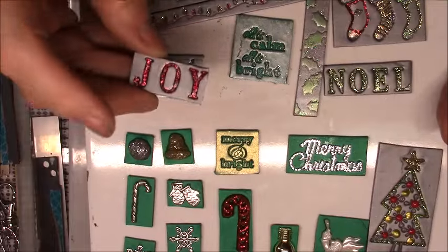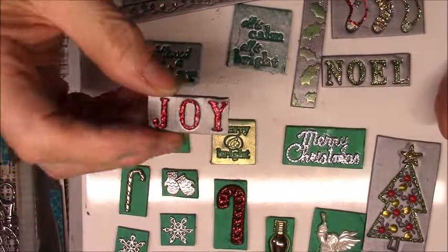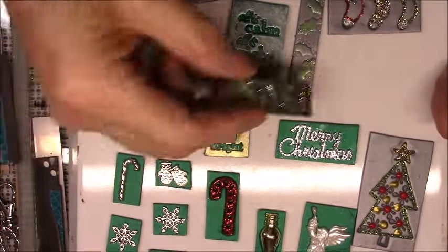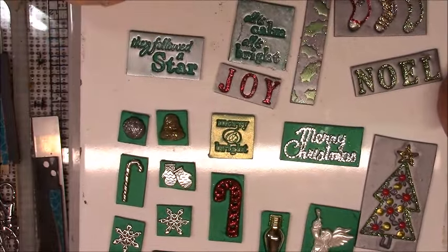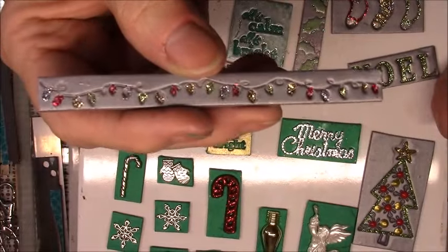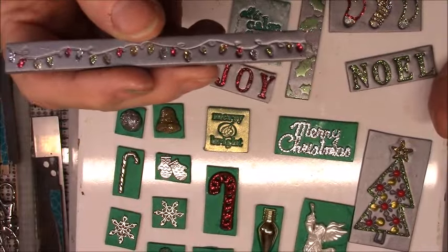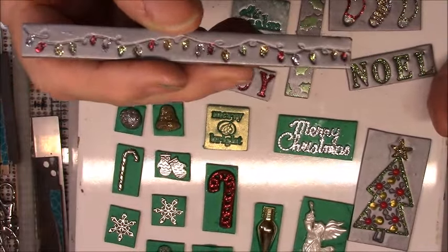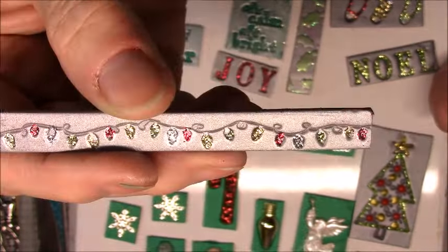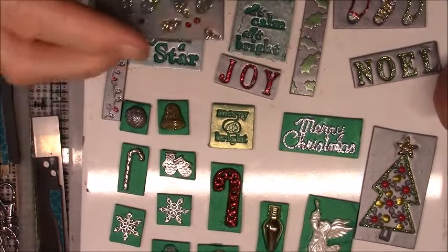These are some of the silver ones that I had that I hadn't done anything with. This one says 'Joy' and I filled that with red stickles. This one says 'Noel' — since I did one in red I decided to do one in green. And then I like to use these to fill in places; they were little Christmas lights. I got that off a rubber stamp — it's a huge background stamp — and I used different color stickles on each of the little lights: green, red, gold, and silver.